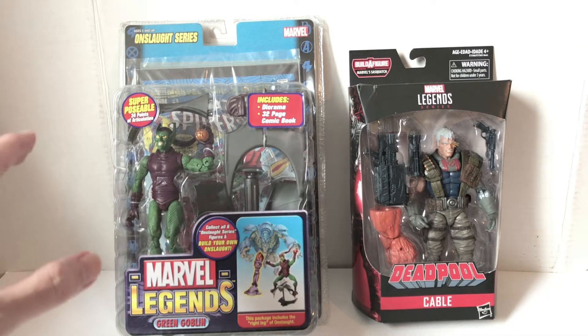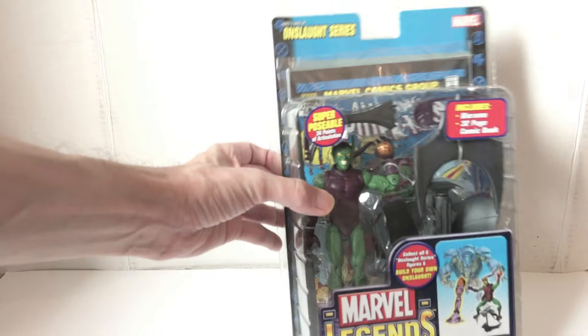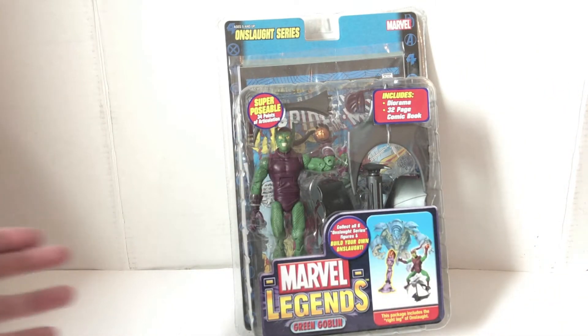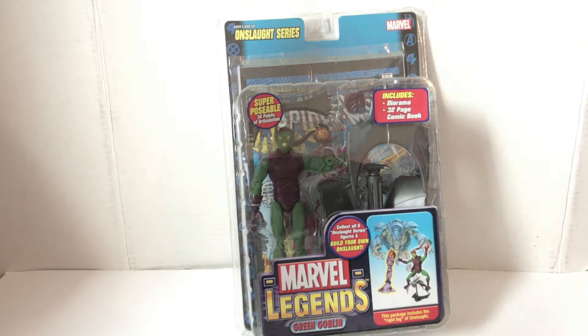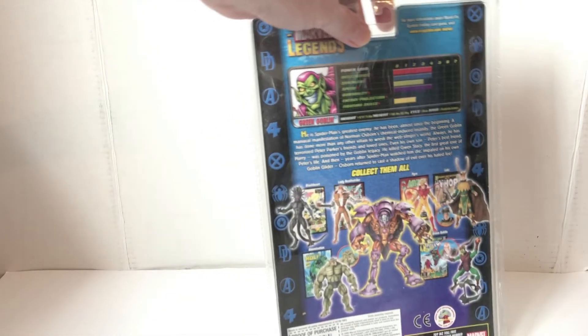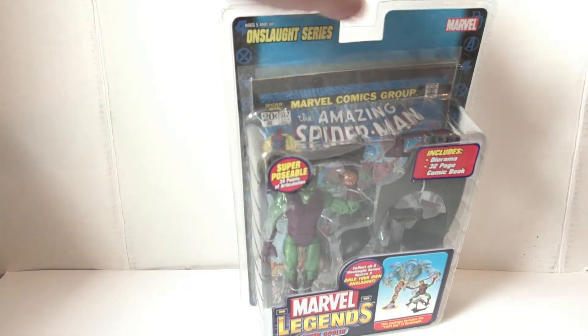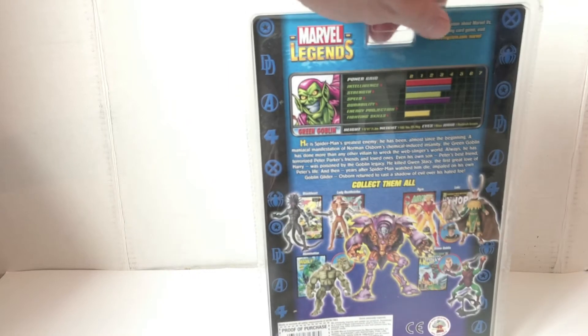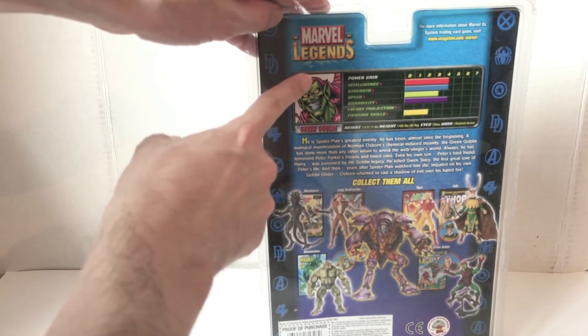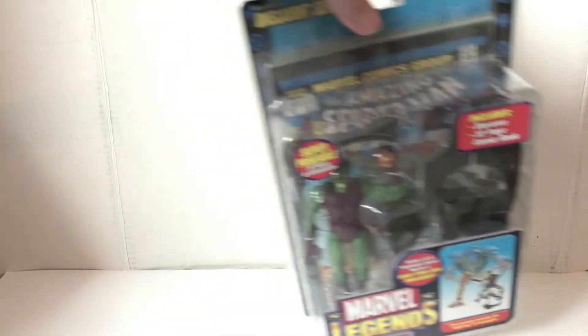This was what was referred to as the clamshell packaging. One thing that's really unique is that compared to Hasbro, this packaging costs probably more money to manufacture because it's all plastic — the front, the sides, the back. There is a card inside, but that cardboard is encased in the clamshell, so the whole thing is clamshell packaging.